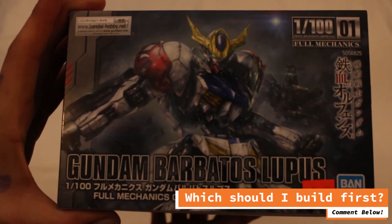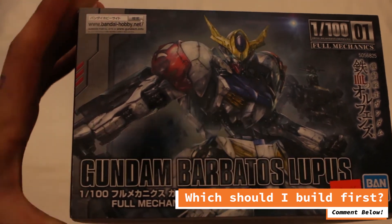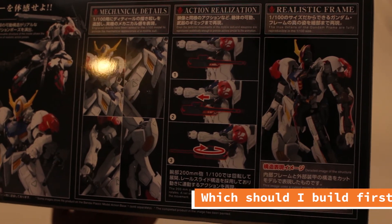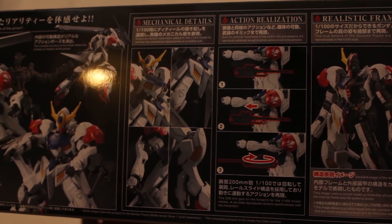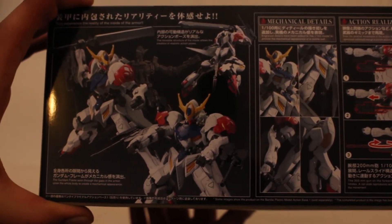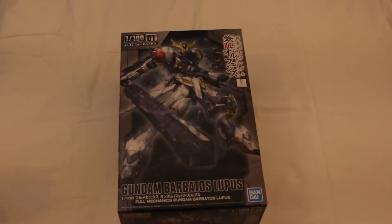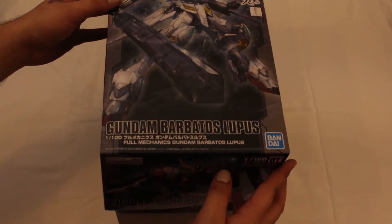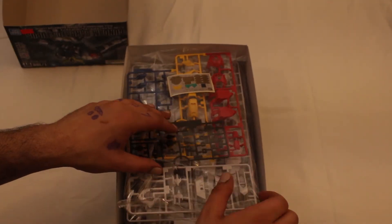Iron-Blooded Orphans explains in the first few episodes that, by now in the timeline, most if not all mobile suits out in the universe that happen to be Gundam models are just leftover antiques from a massive war from 300 years ago. It also explains away why these Gundams show up over and over again in one word: Destiny. Your mileage may vary on Destiny, but I do think it's cool that Gundams keep showing up in massive wars and conflicts despite their rarity.